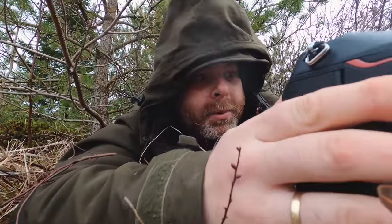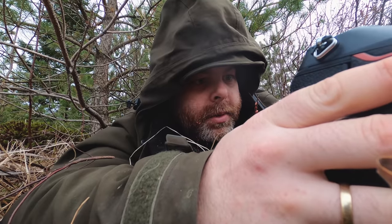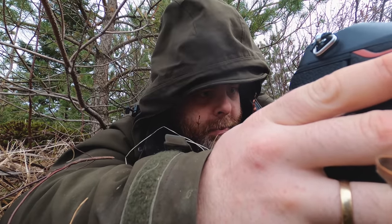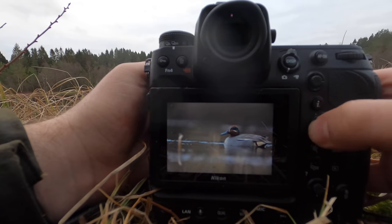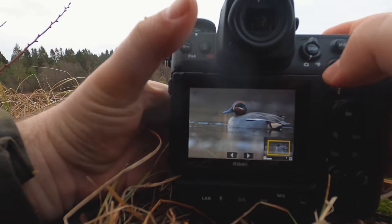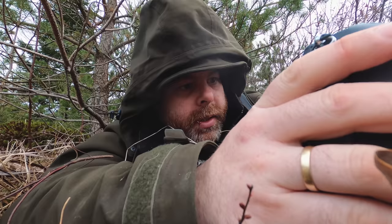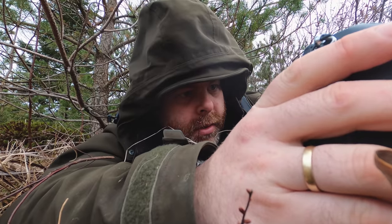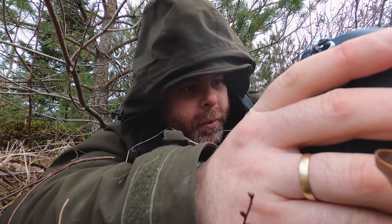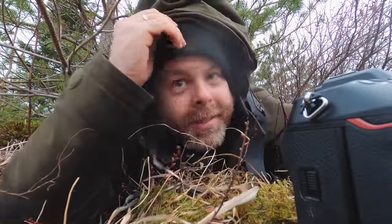I think I got some cool images, but I have no idea how they turned out, so we will see a little further. There was one male floating by — oh yeah, there he is! It's sharp. Really nice colors. That was really, really great.